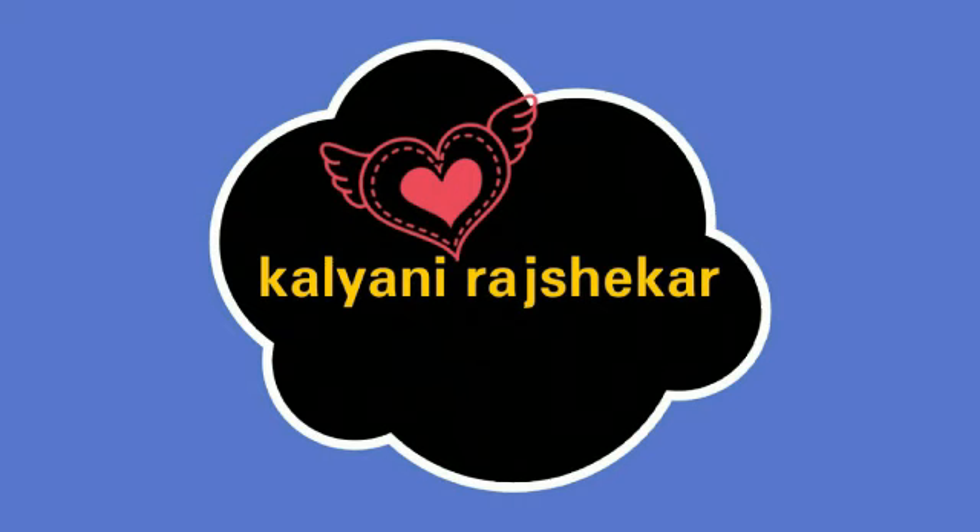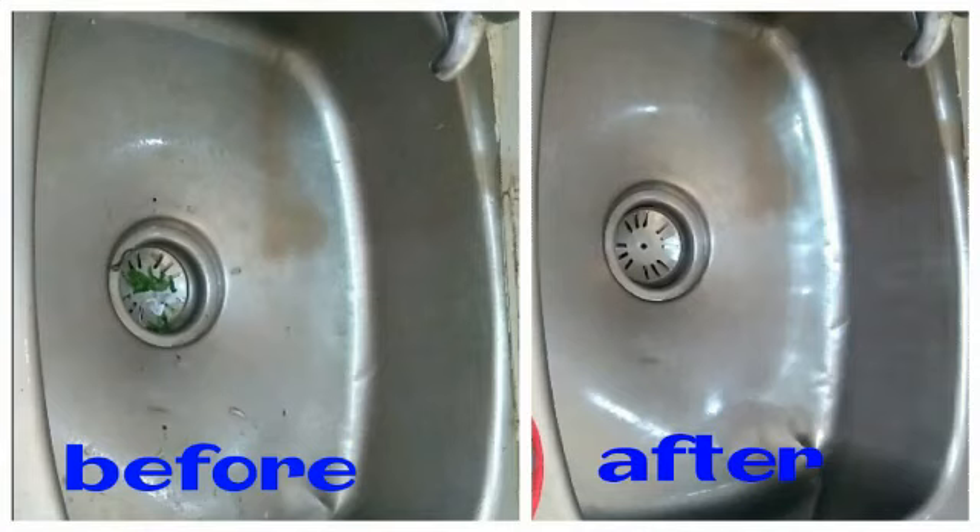Hi friends, welcome to Manant Tips. I am going to make this video for today. I'm going to make my sink clean.